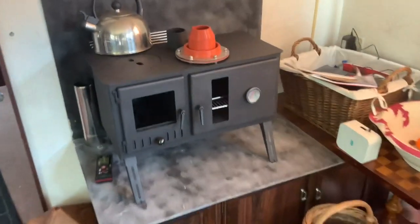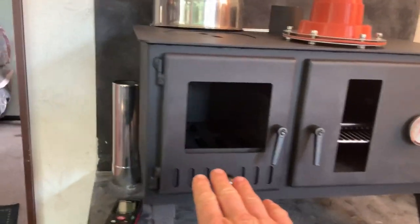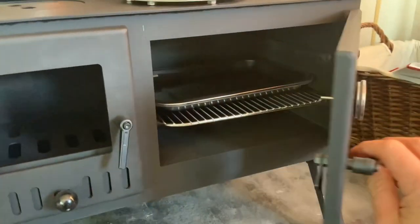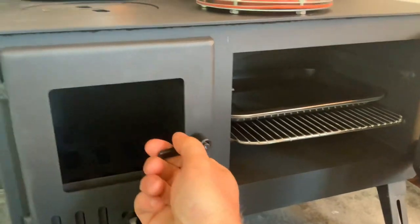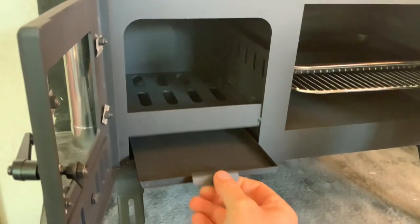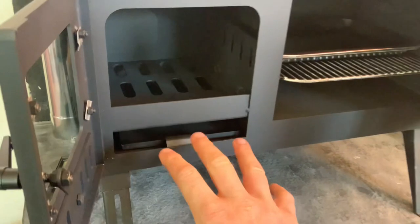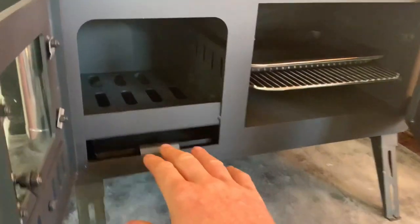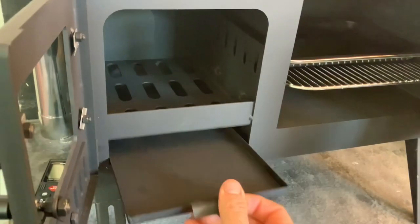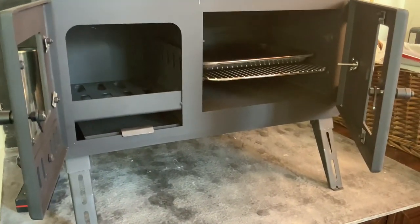When you first get these, the legs are down but there's no glass in it - the glass doesn't come fitted, you're going to put it on yourself. It's actually quite small; I'll probably do some measurements later. One thing I did find a bit difficult is getting the ash out - you can't get your hand in to grab the ash. Since it's going to be fixed in position, unlike when camping where you could turn it on its side, here you're going to have to just keep scooping and pulling out the ash.